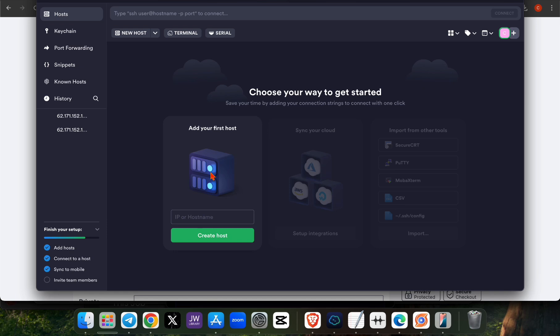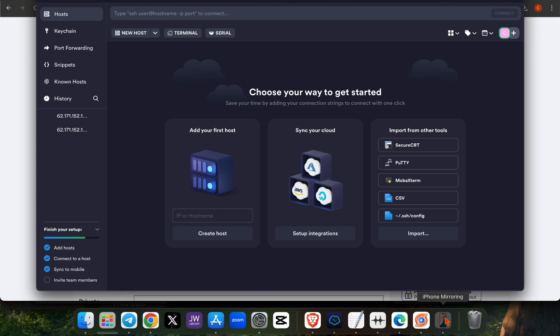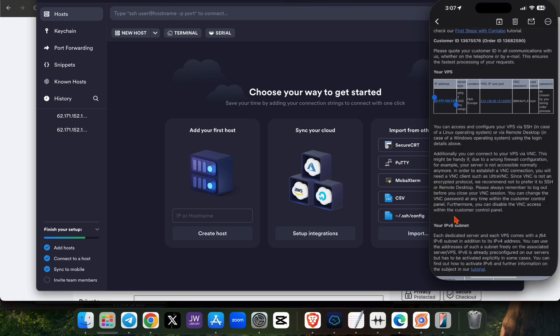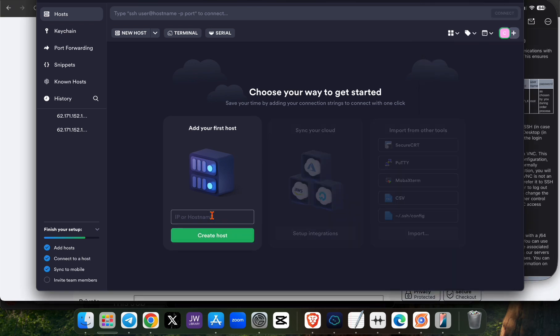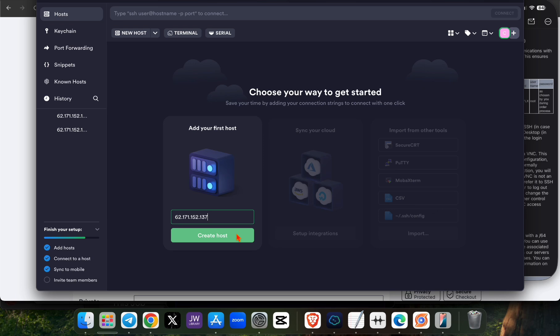Click on 'Create Host' in Termius. Go to the email they sent you and copy the API address. Paste the API here in the hostname or post name field, then click 'Create Host'.